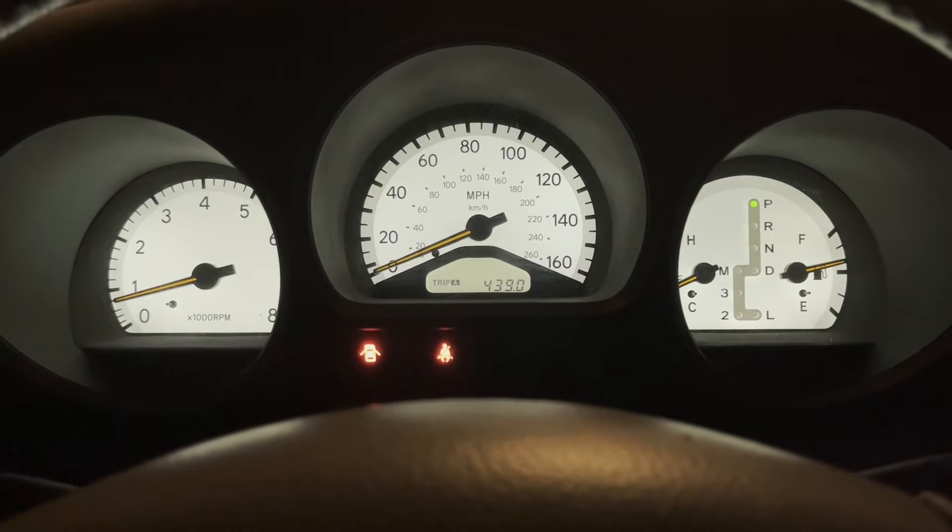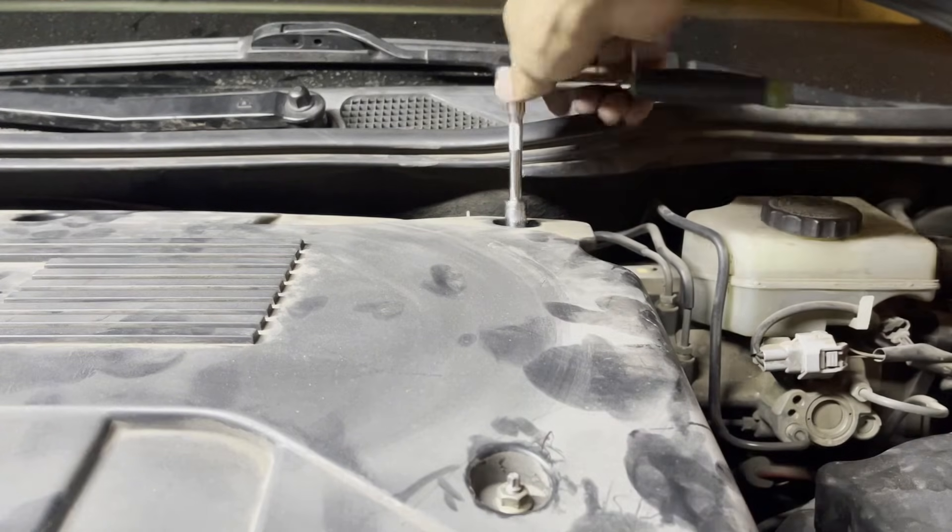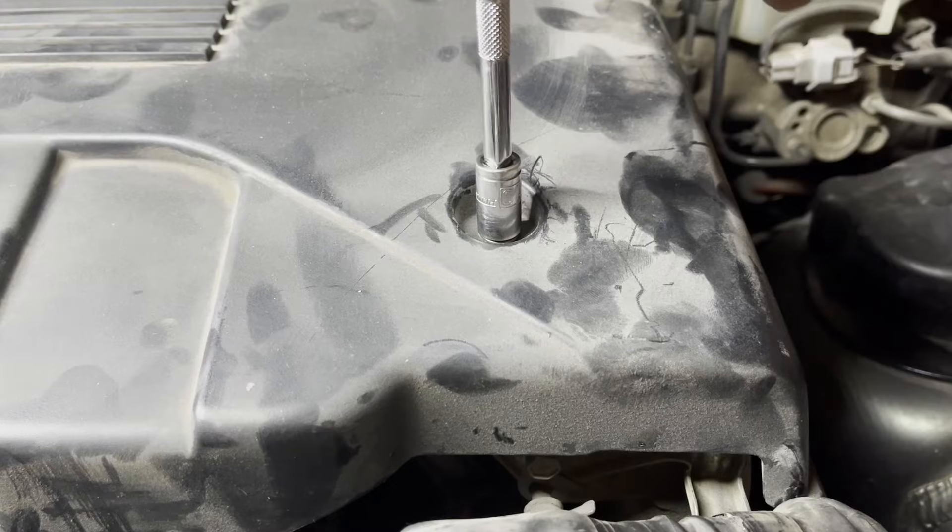Once you're satisfied everything looks good, turn the car off and then install the main engine cover. Tighten the four 10 millimeter nuts holding it down and we are good to go.